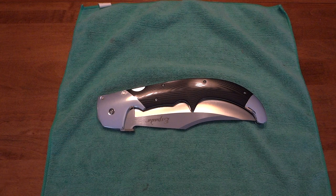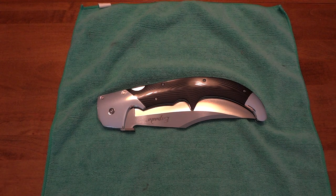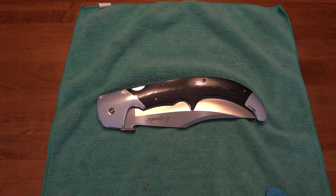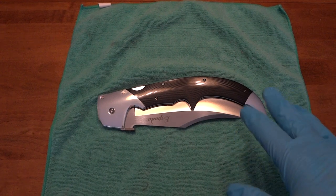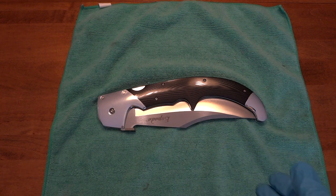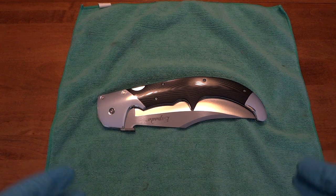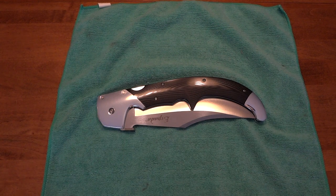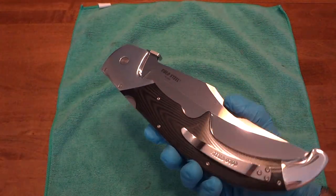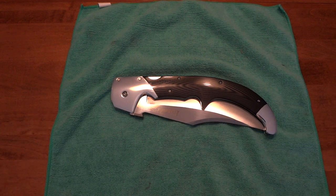I have for you the Cold Steel Espada XL, the monster knife. Wearing gloves today — I usually do that with some anodized knives to avoid fingerprints during the video. I couldn't go with just the regular textured G10 one; I had to go all out with the dress edition.